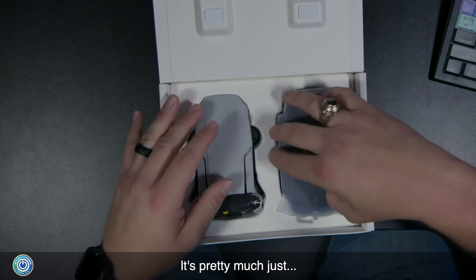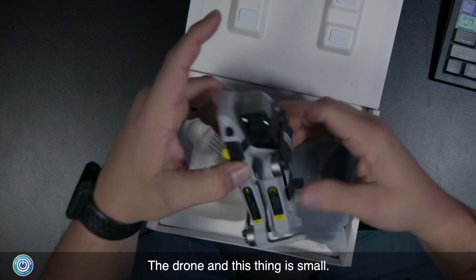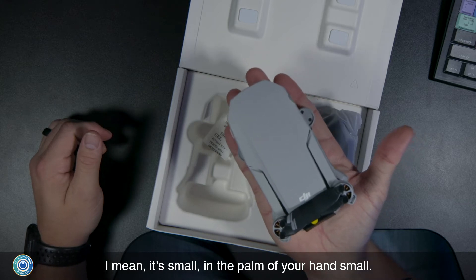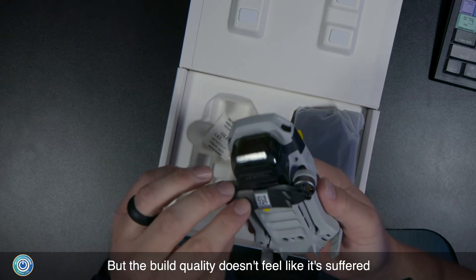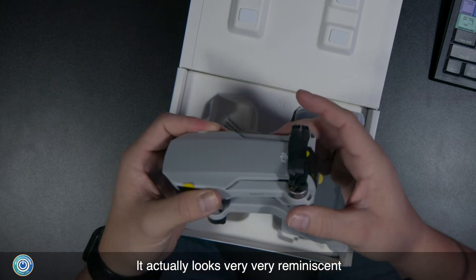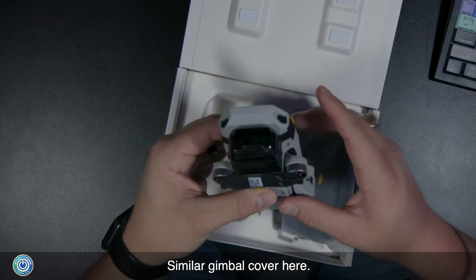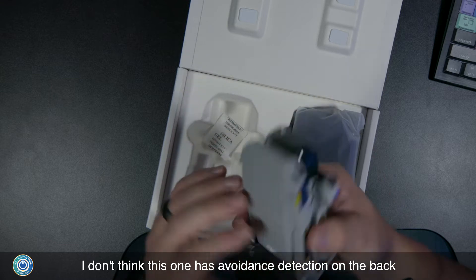It's pretty much just the remote and the drone, and this thing is small — I mean, small enough to fit in the palm of your hand. It's really tiny, but the build quality doesn't feel like it's suffered for the size. It actually looks very reminiscent of the DJI Mavic Pro, with the same fold-out wing design and a similar gimbal cover.